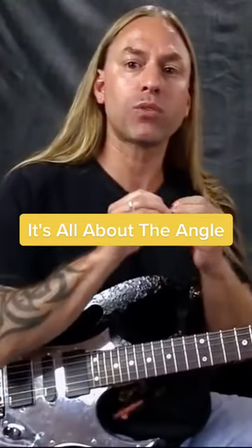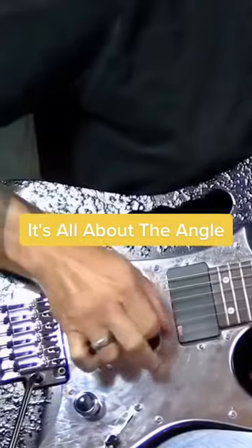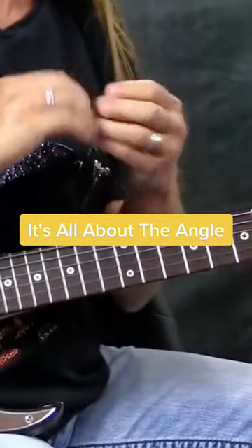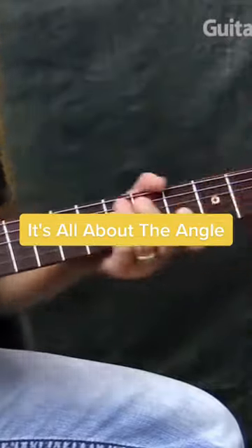So when they play, the pick isn't really picking the string — it's really just slicing through. So you're not really getting a nice, aggressive, percussive sound when you play.